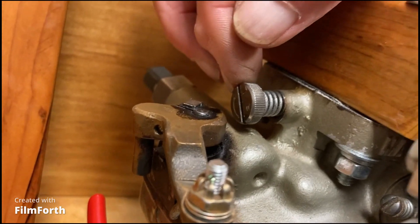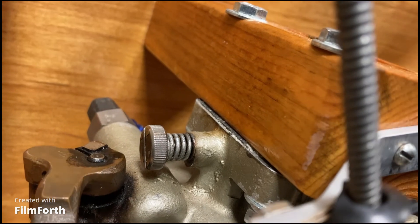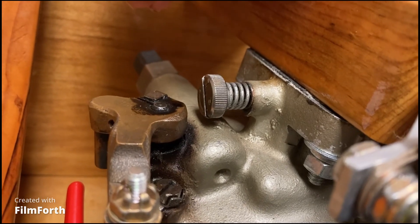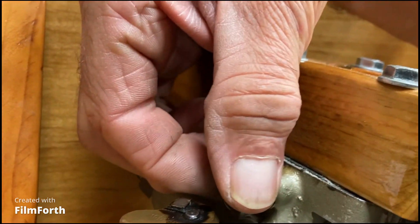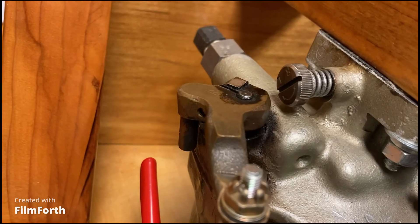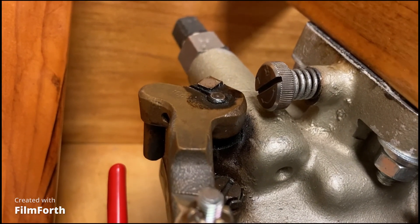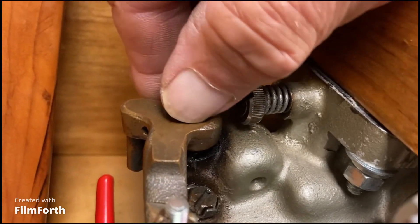If the RPM just drops off and doesn't have any rise, the idle mixture is too lean. Too lean — so you would turn this screw out a little bit, enriching it. If the RPM rise is more than specified — usually if it's more than 25 RPM — then it's too rich and it needs to be leaned.